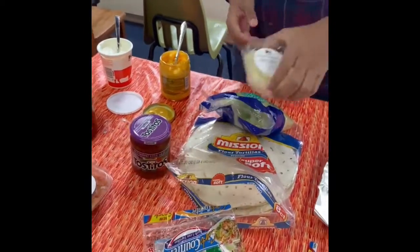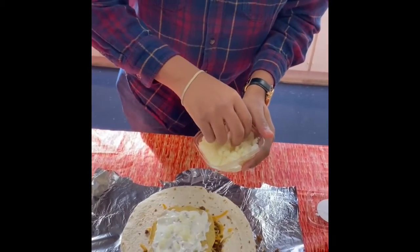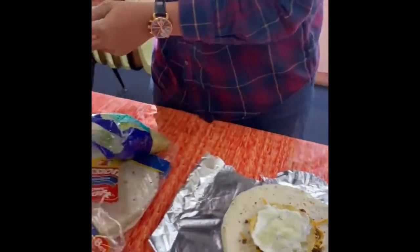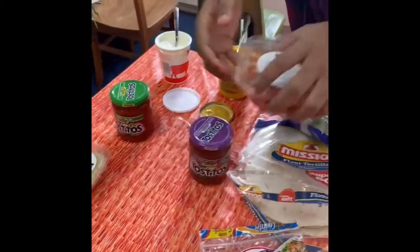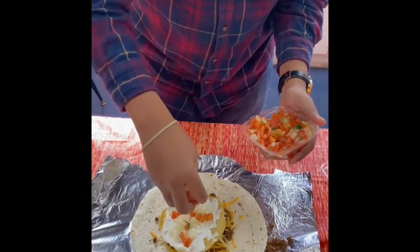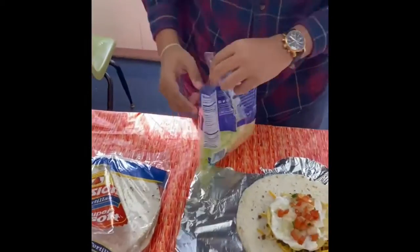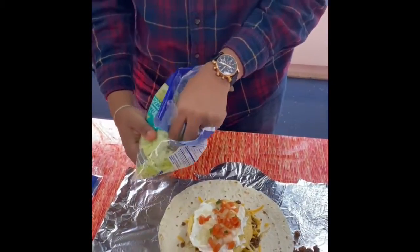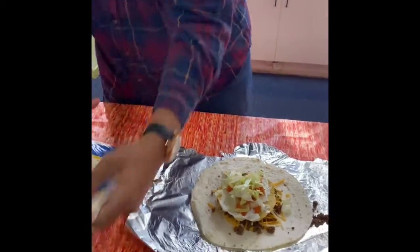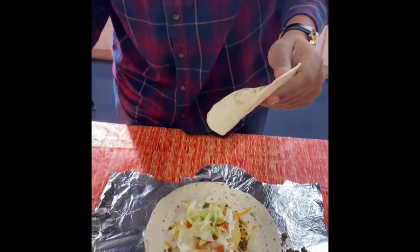We're going to take some of our onions. Make sure everybody washes their hands. Take our pico and put that on top. We've got our lettuce, put everything we have on it, and we've got our smaller soft tortillas.